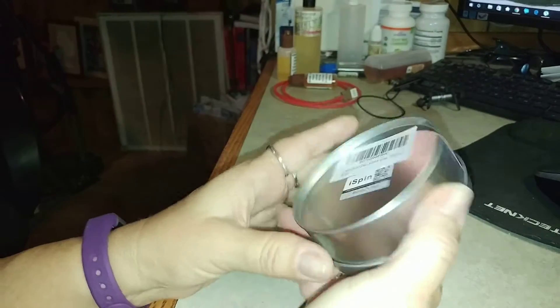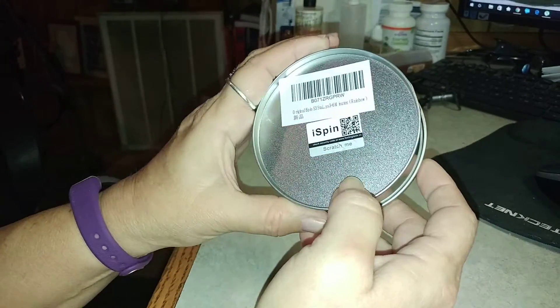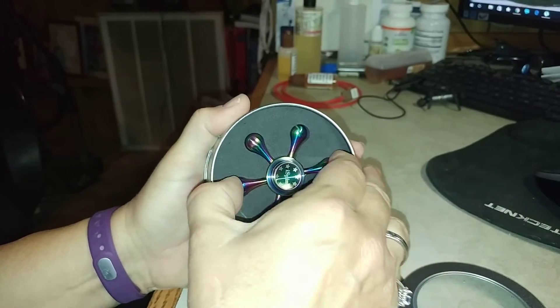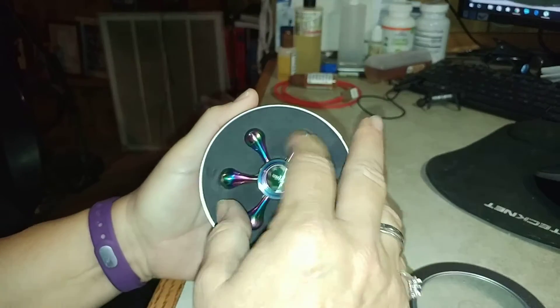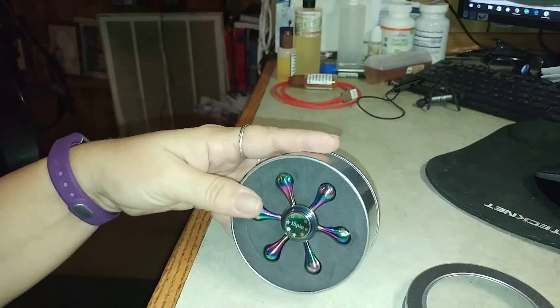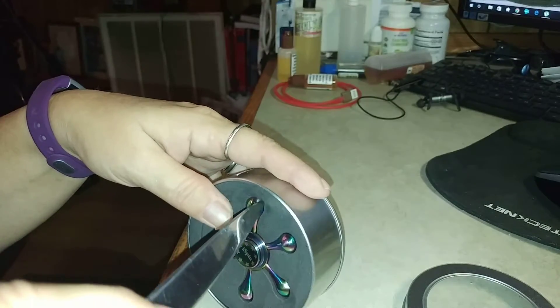This one comes from iSpin. It comes in this really nice little metal container and then you just pop the fidget spinner right out — or not. It fits in there tightly.